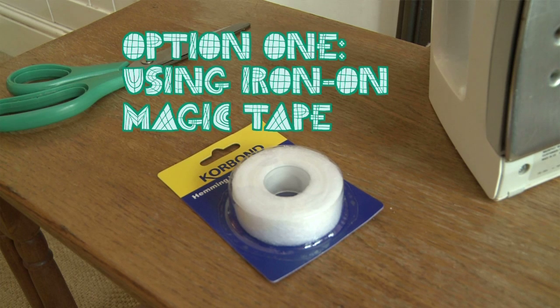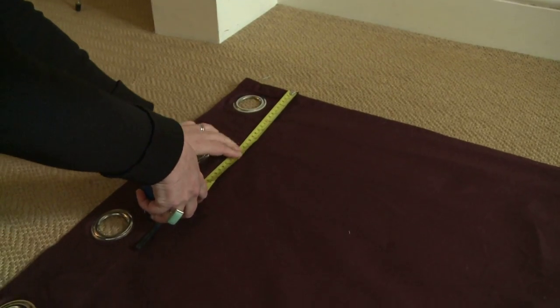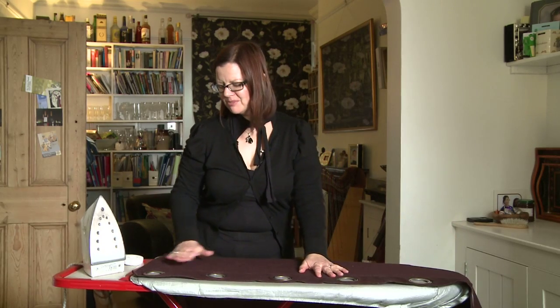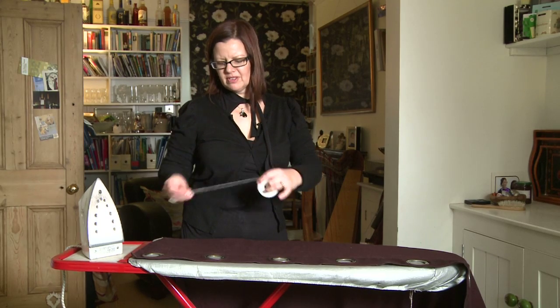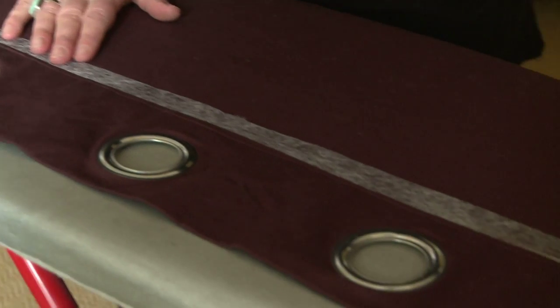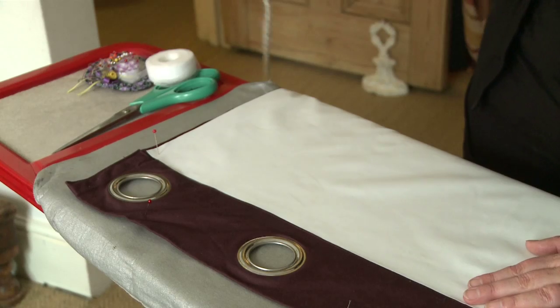The quickest way is to use iron-on magic tape that you can buy from any sewing shop. Once you've taken your curtains down, measure them and cut the lining to size. Lay the curtain on the ironing board and then put the magic tape along the top of the curtain. Then lay the lining on the top, and then simply iron. Each tape is different, so read the instructions about how to get the best seal.